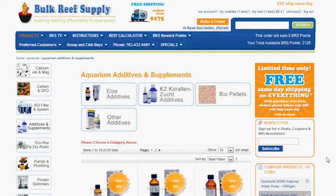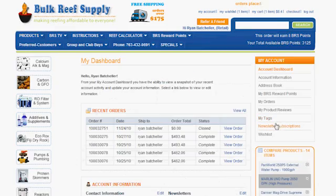If you are interested in being notified when we make new additions to BRStv, you can sign up for our newsletter found on almost every product page. You can also log into your account and hit the newsletter subscriptions tab.